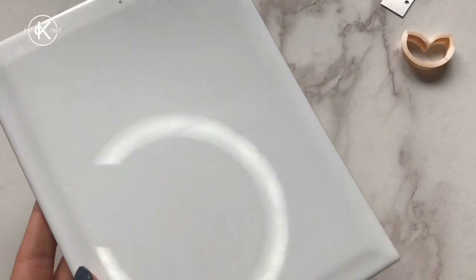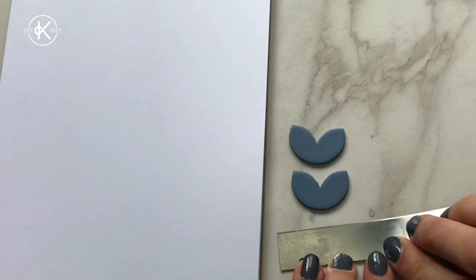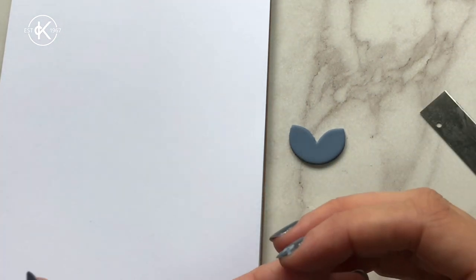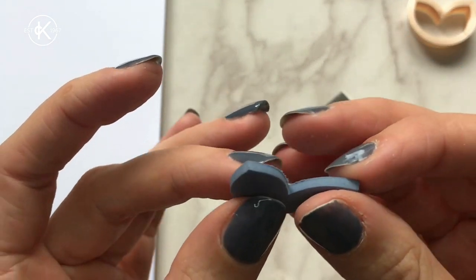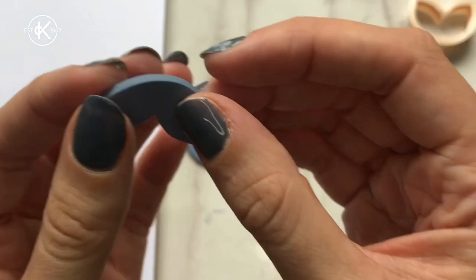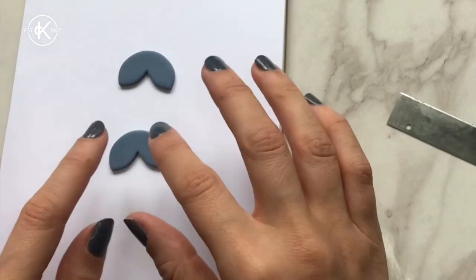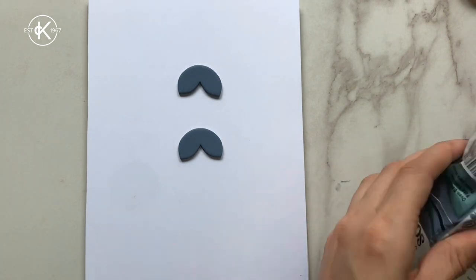Grab one of your tiles and put one of your pieces of card on top. Using the tissue blade flat to the surface, lift the clay off the tile and then using your fingers really gently smooth down any rough edges from cutting. If you don't have a drill, I recommend using a cocktail stick or a needle and pushing your holes through in your raw clay now. Make sure you're super careful with the pieces so you don't leave any fingerprints or indents. When using the tissue blade, keep it really flat to the surface, and pop that leftover clay away to use again in the future.